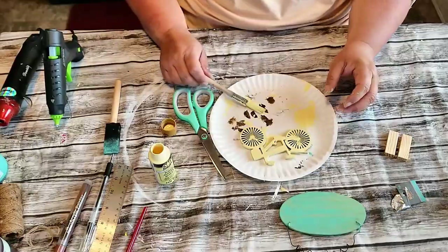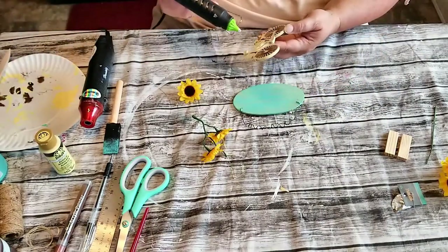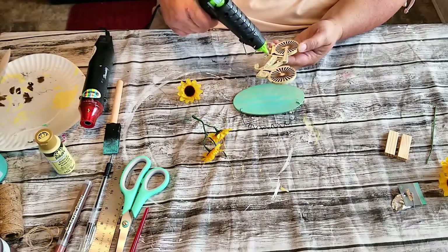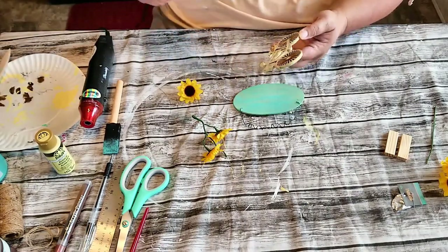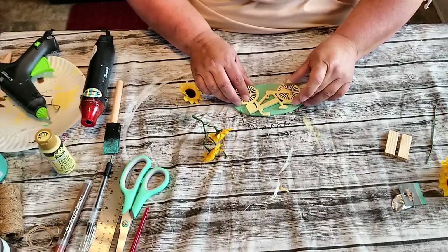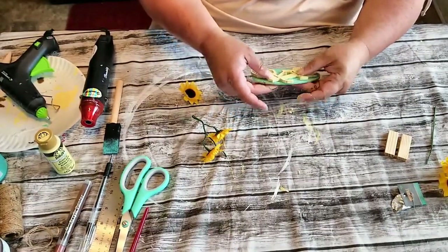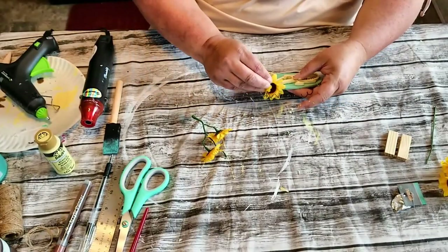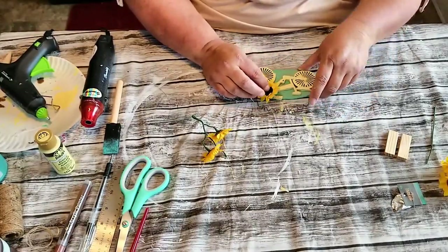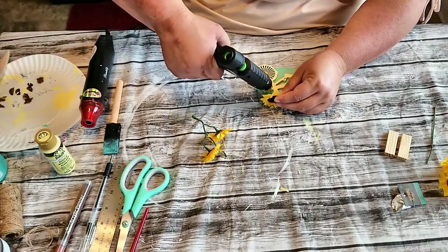Once I get that painted, I'm going to hot glue the bike onto the plaque — I just painted the front because you're not going to see the back. Then I'm just going to take a little sunflower head from that bunch of sunflowers from Dollar Tree and glue it onto the bike basket. And there's our bike plaque.